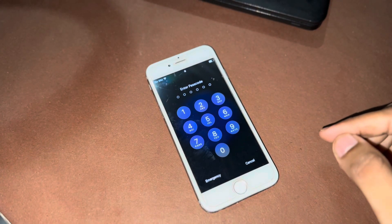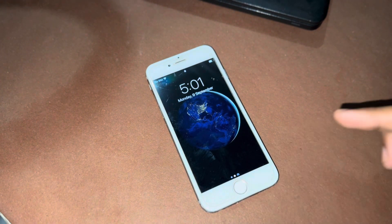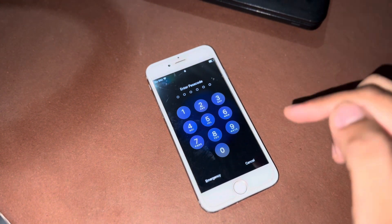Hello everyone, welcome back to the Apple trend. In this video I will show you how we can erase, how we can hard reset any iPhone without passcode, without computer, and without Apple ID. You can see right now this iPhone is locked with a passcode, and in this video we will hard reset it without passcode and without computer. So let's try to hard reset that iPhone.